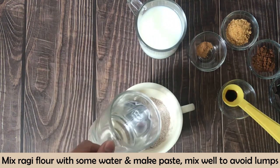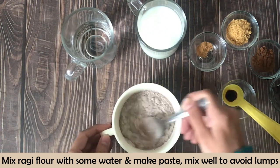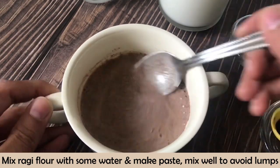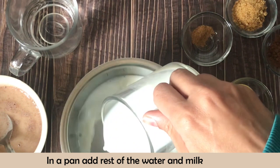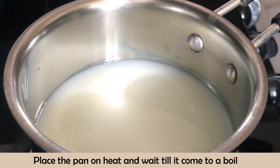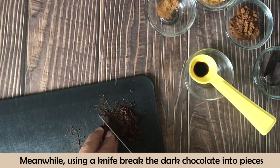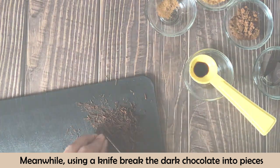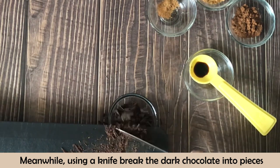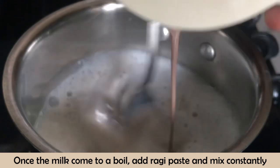To make it, first mix the ragi with a little water to form a paste. Mix it well so there are no lumps. When the milk comes to a boil, add the ragi paste. You need to mix it constantly — keep stirring to avoid lumps.